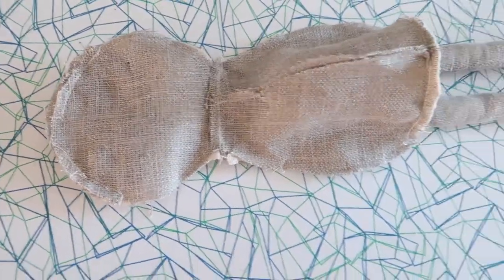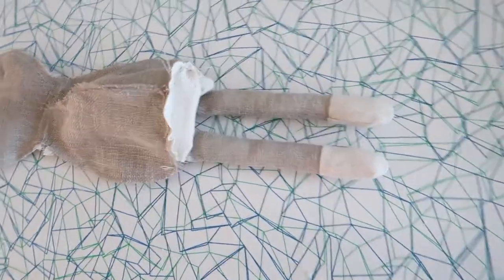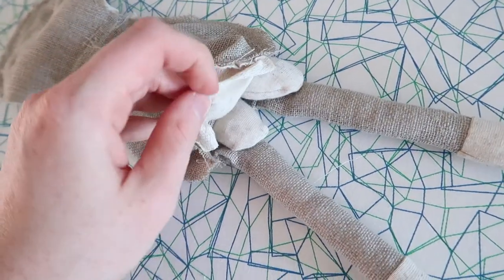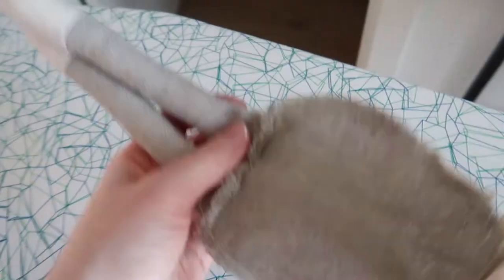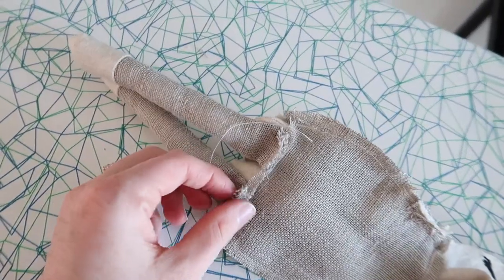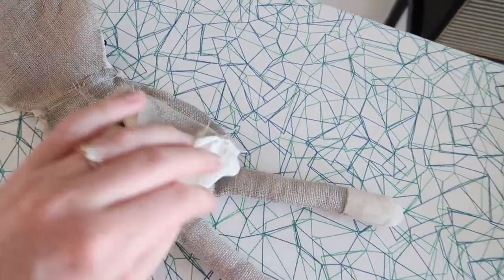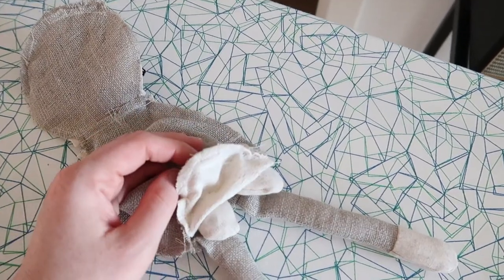This is what she looks like right now. In order to close the body, I just have to close this bottom section to this front section. But in order to do that, I have to pull out the arms and make room for the legs so I can close it. Then we're just going to stuff it and then we're done.